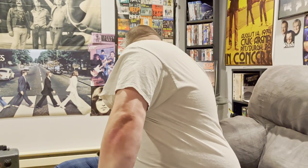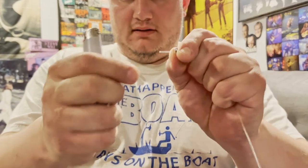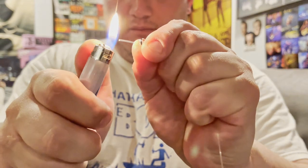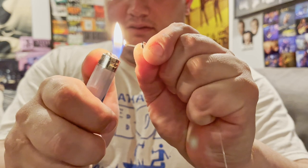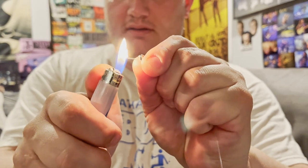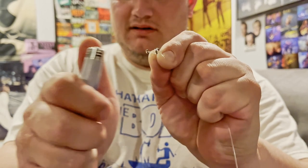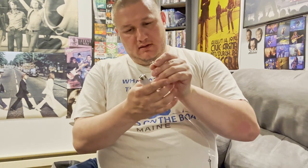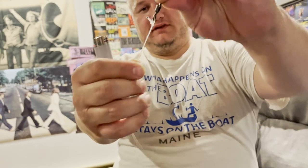Take a lighter and burn the tag end down a little bit so that it mushrooms, giving you a little hard surface there. It's just reassurance, but I've never had one of these knots slip.